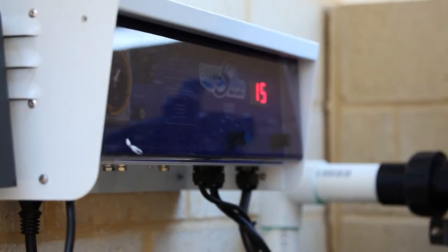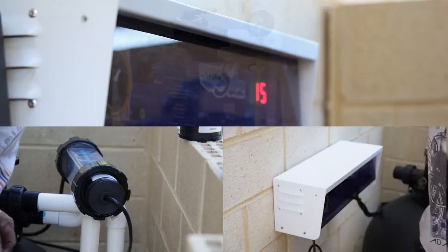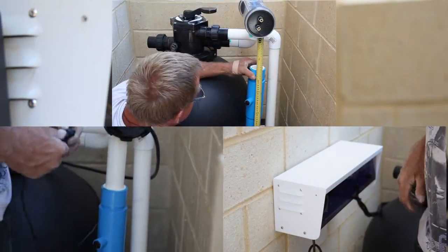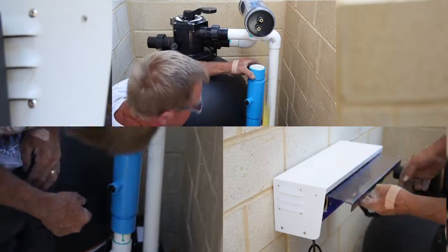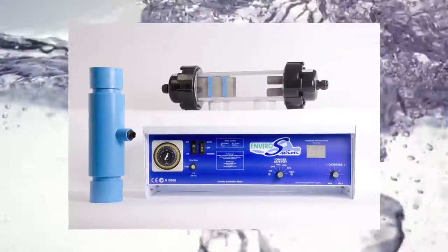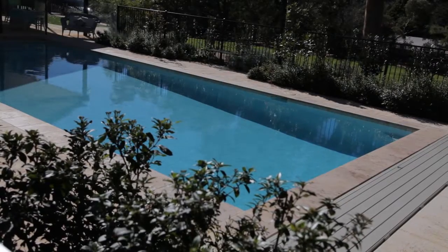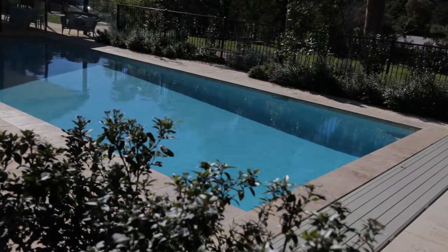An EnviroSwim ES3 can be easily fitted in new pools to any type of pump and filter, or retrofitted to any existing system. The EnviroSwim ES3 is truly an eco-friendly system, with water quality best described as having the taste and feel of natural spring water, rather than the chemical-tainted water generally associated with swimming pools.